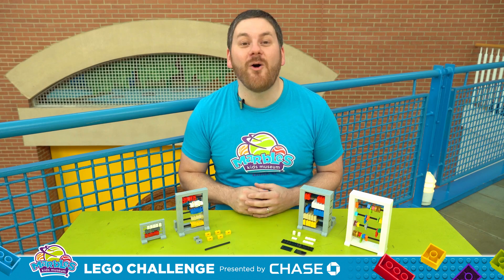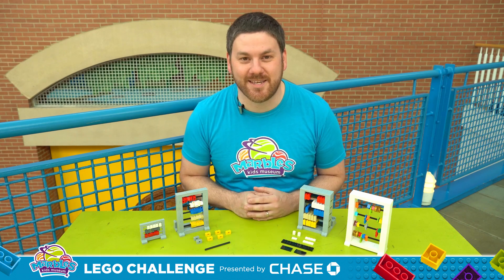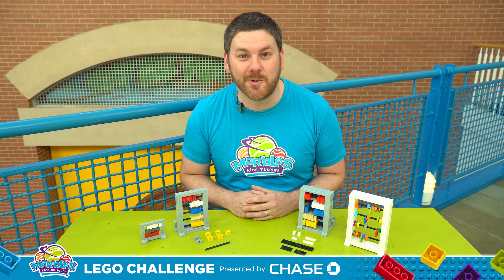Now that you know all the amazing ways that you can use an abacus, let me show you a couple techniques so you can build your very own.